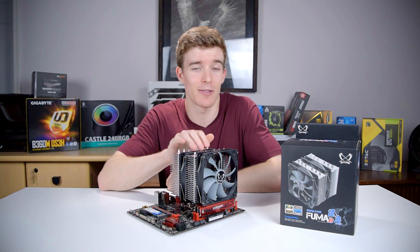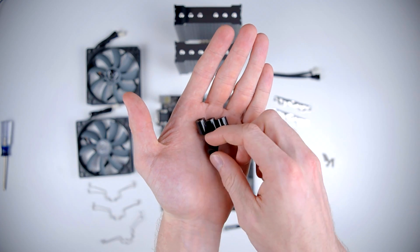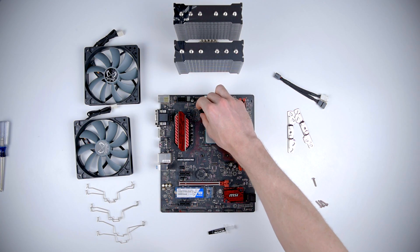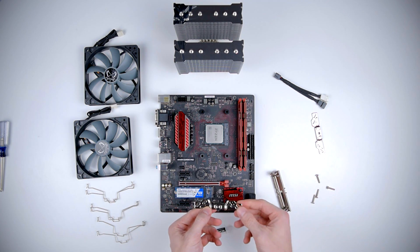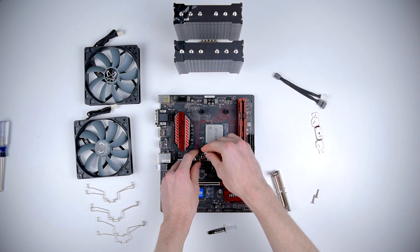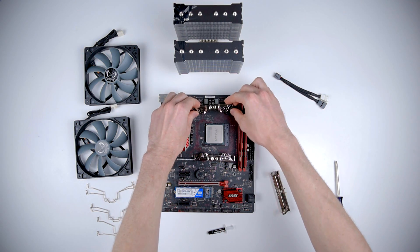I have to commend Scythe on their design because the Fuma is really easy to install. The first step is to take the four spacers and set them on the mounting holes on the socket. Next you take the two mounting brackets and set them on the spacers, then secure them with the long screws. Do the same thing on the other side.